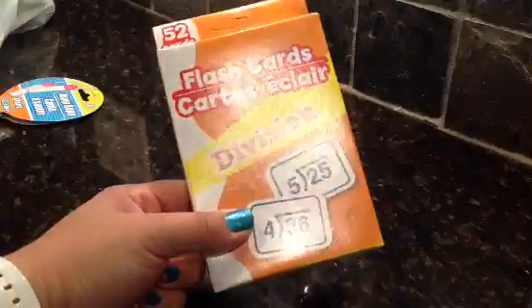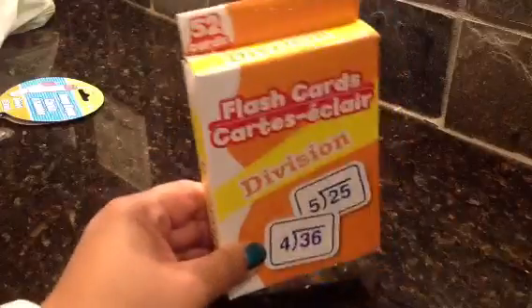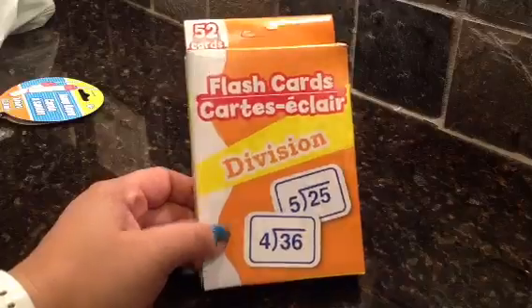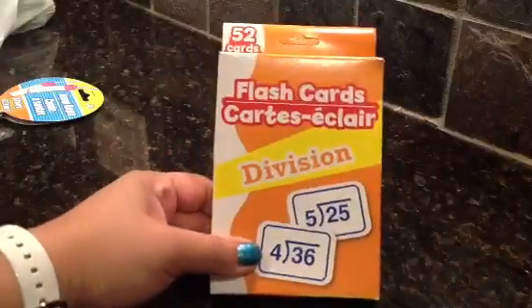I mean, I have a hard time with division. But he saw it — he was actually with me when he picked this up. He goes, look, there's a division one. He said it funny, like 'divis one' or something. So I'm like, yes, if you want it, get it. It's a dollar.